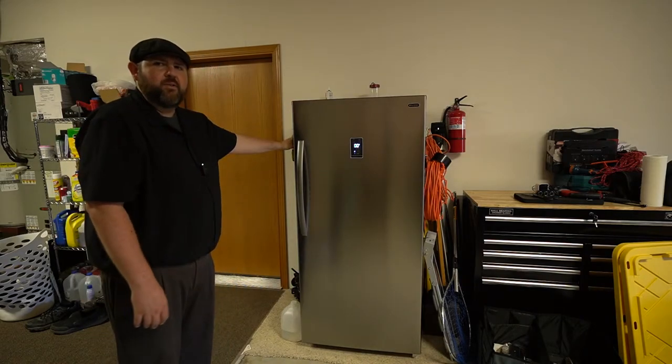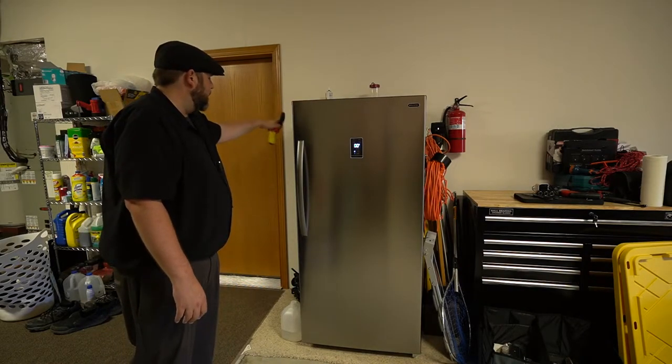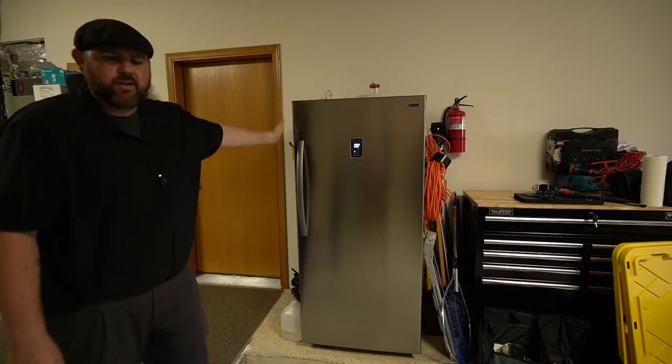I also double it up by using magnetic hooks and keeping different things on there — since it's out in the garage it kind of makes it easier there too.